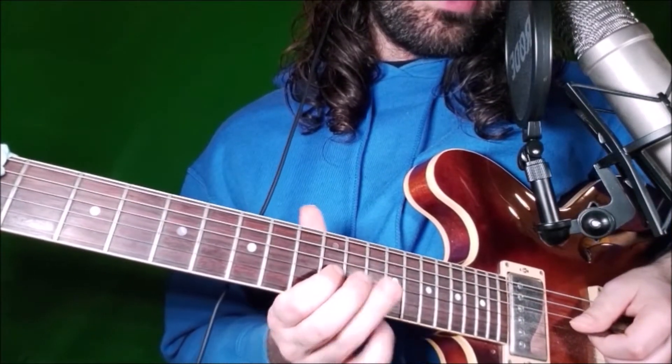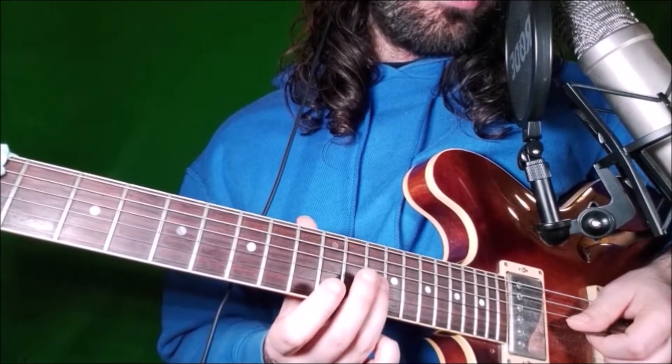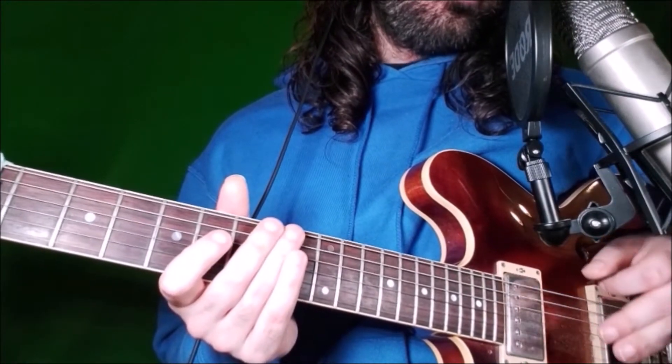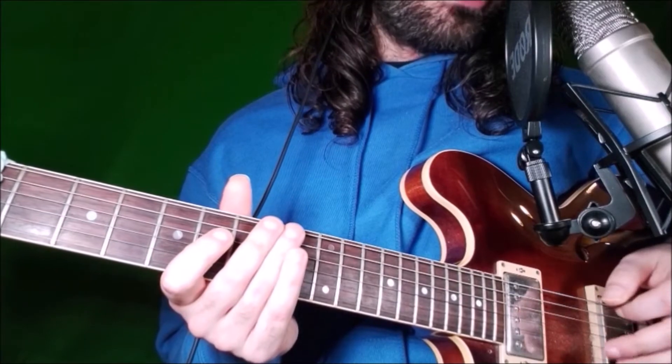Then we go to the G string, frets 12 and 14 — that's the minor 7 and the root. Remember, the A7 dominant arpeggio has the root, major 3rd, 5th, and minor 7.